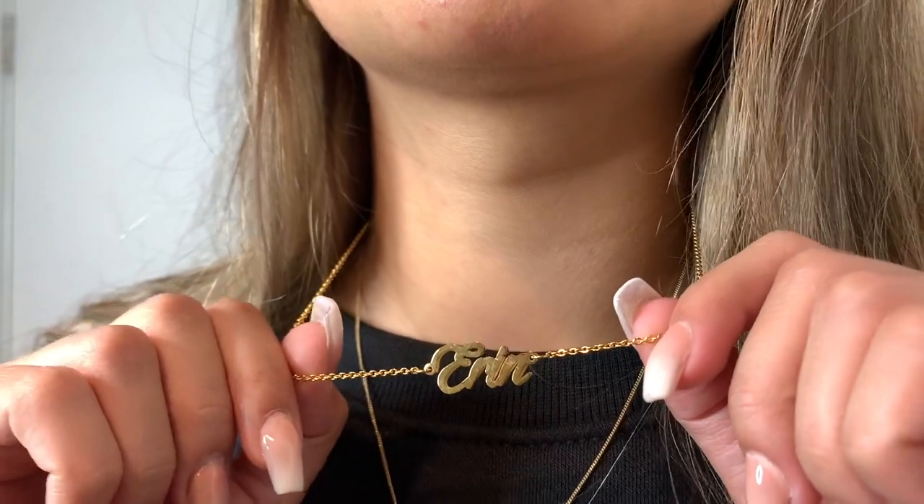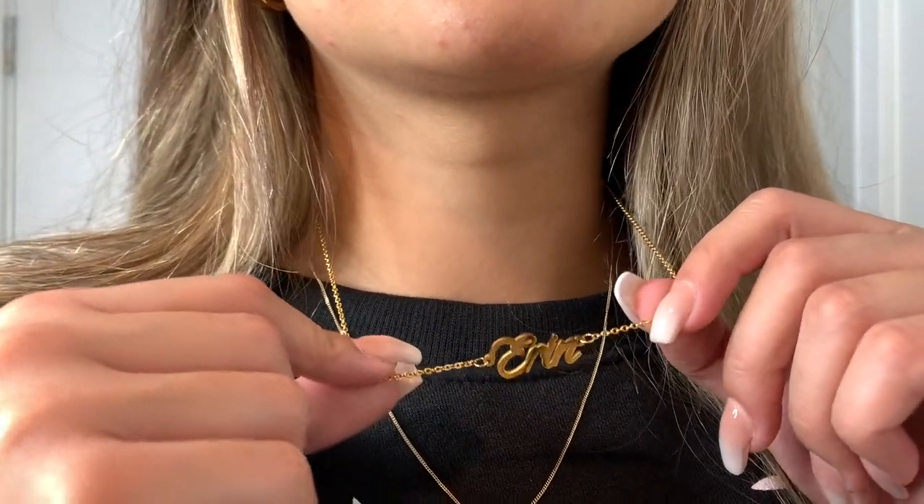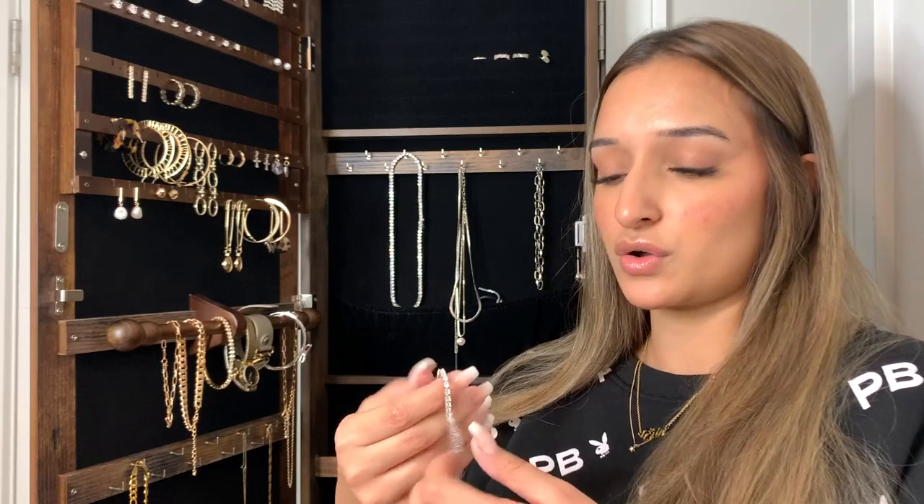The first thing I'll mention, just because I have it on, is this necklace — it has my name on it. It comes in silver, gold, and maybe rose gold. It actually looks really nice and I'm really happy with the quality of it.